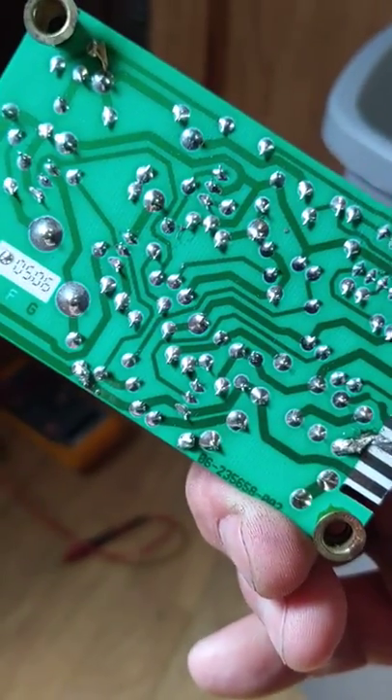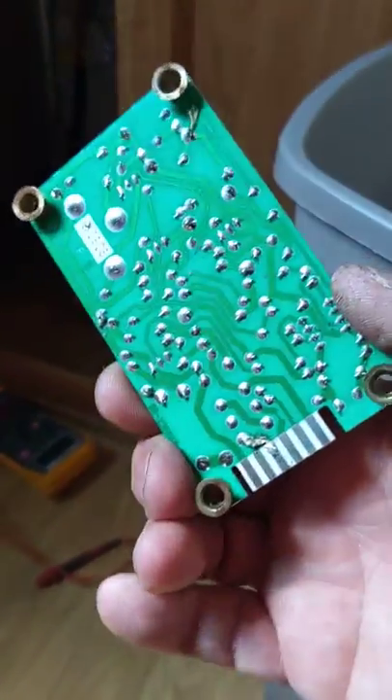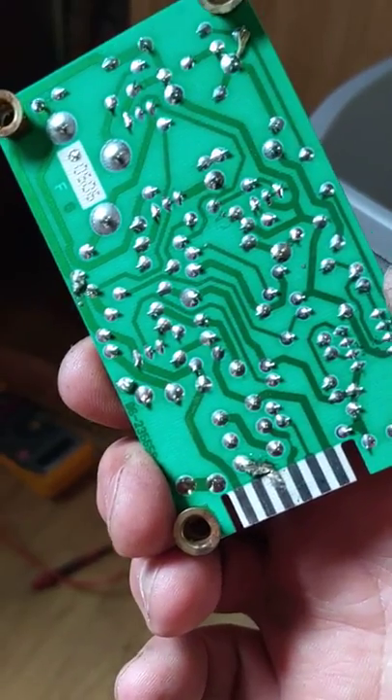Plugged it back in, hit the button, and it fired right up. So if anybody's looking to save about 70 bucks and you're not afraid to try it, it took me about five minutes with the soldering iron, and now it works fine.